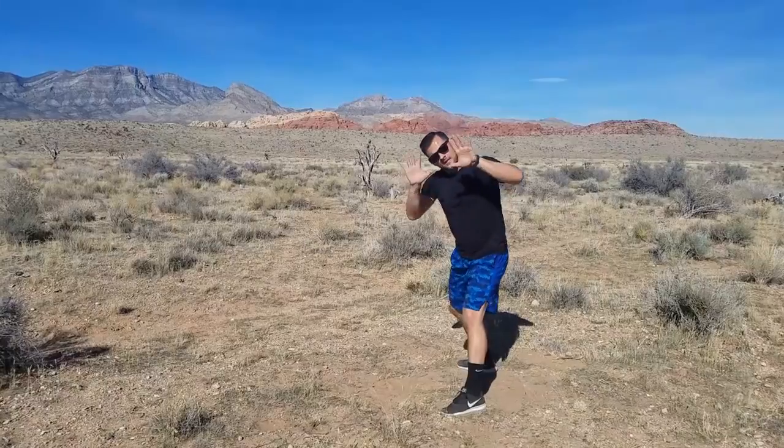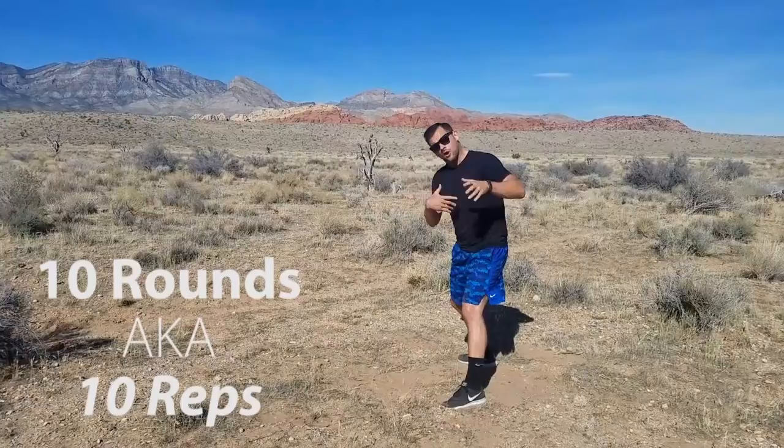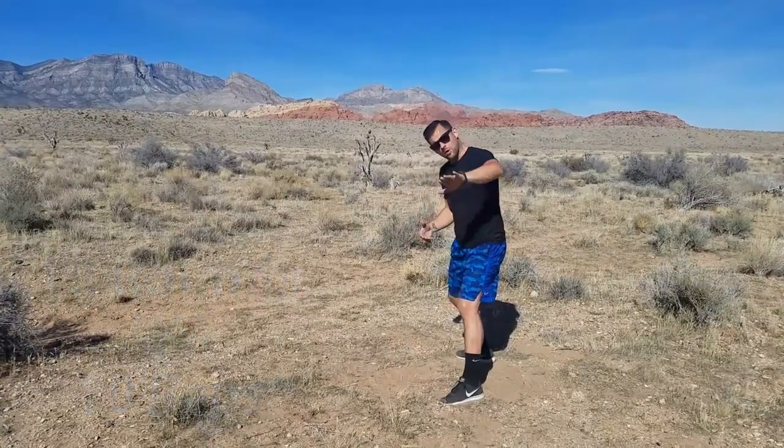The ultimate goal here — 10 reps. Each one of these is a rep, so 10 reps, or 10 rounds of those reps, however you wanna look at it.